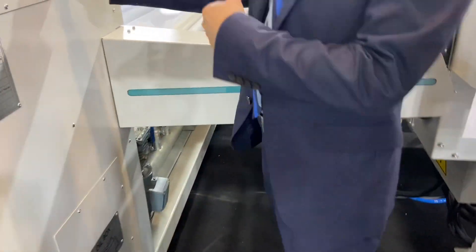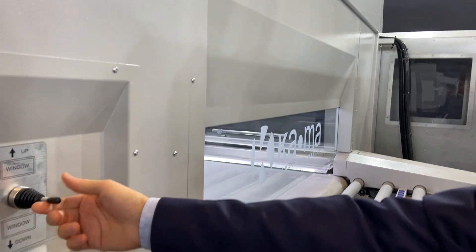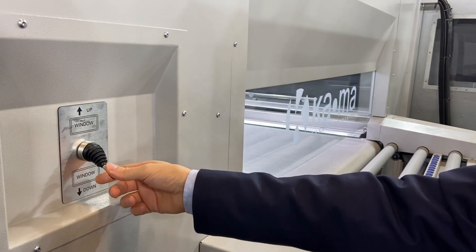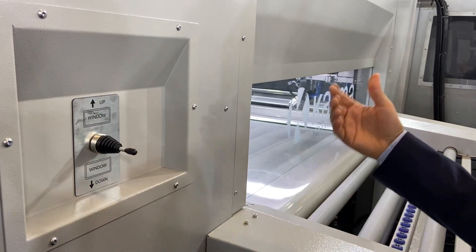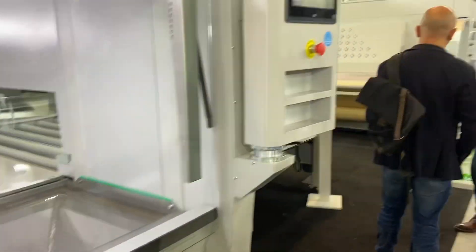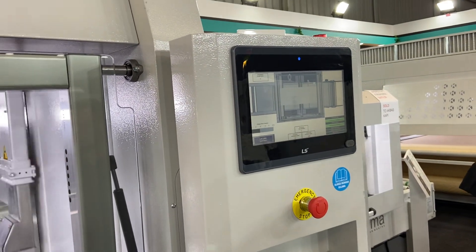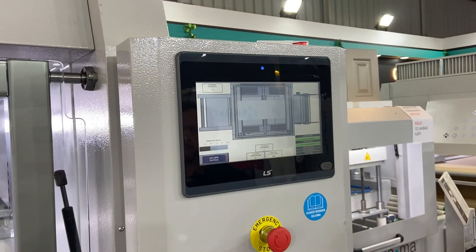You can adjust this glass with the joystick depending on the thickness of the product. The touch screen on this machine is bigger than the other one, but the functions are the same — only the pressure regulation differs.